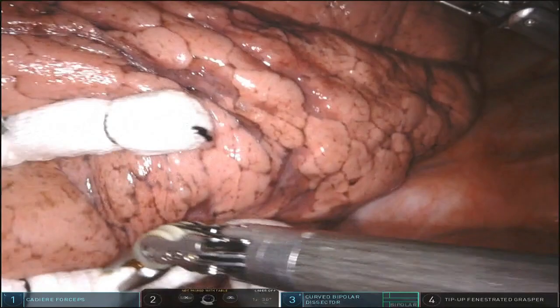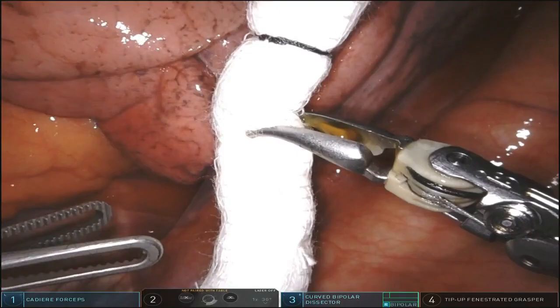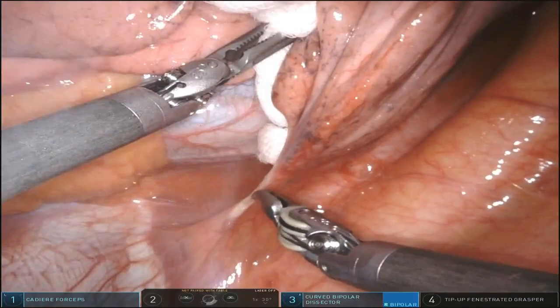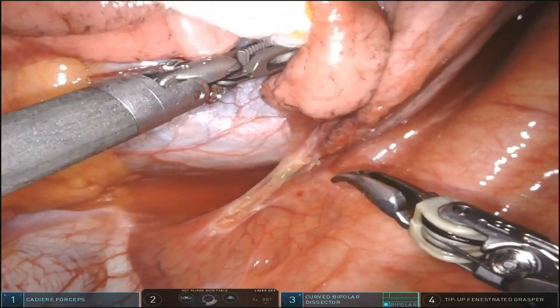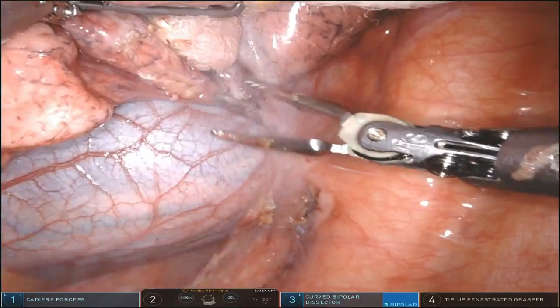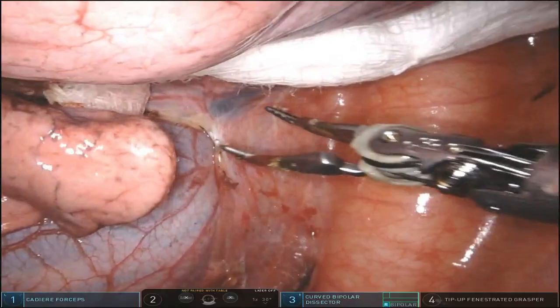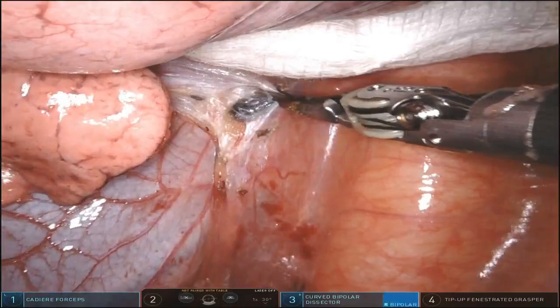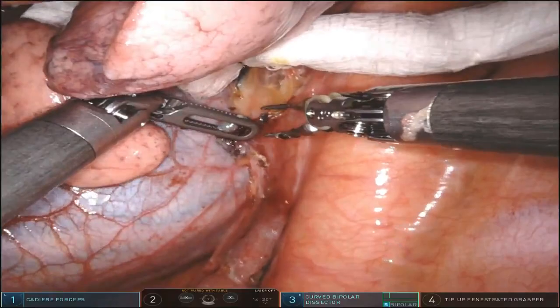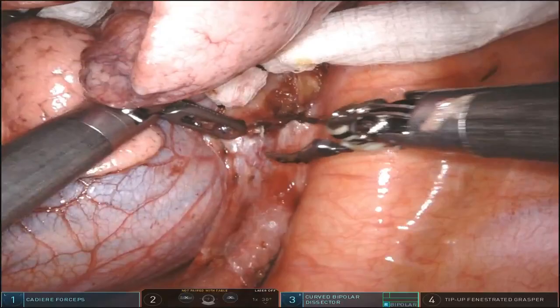The first step in any lobectomy is the pulmonary ligament. The key is achieving and maintaining retraction so you can have two hands to operate. That's the beauty of having that posterior third arm to retract superiorly. We use the curved bipolar dissector — any instrument works here, but this is our preferred energy because it's so versatile. The trick with this instrument is to keep moving, have a light grip, slide off the tissue, in coordination with stepping on the pedal and applying energy.